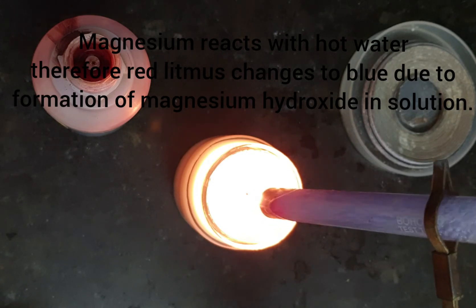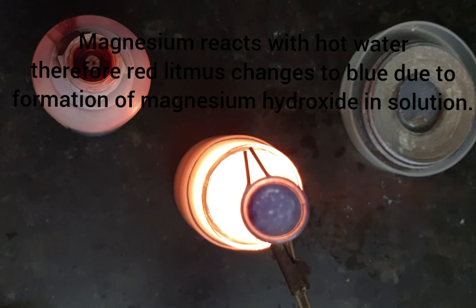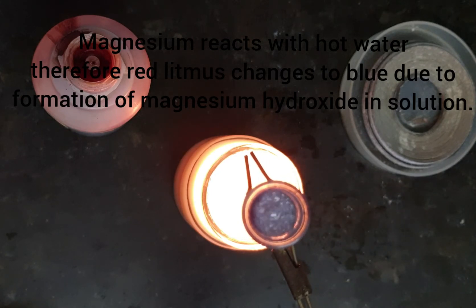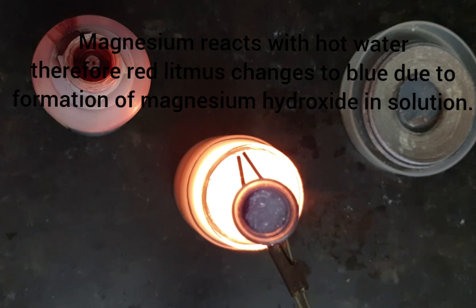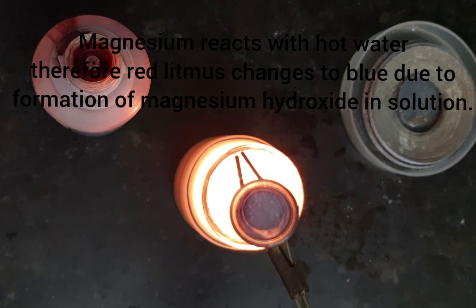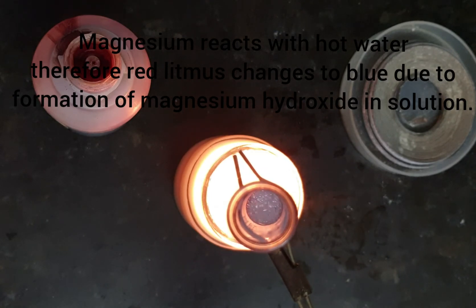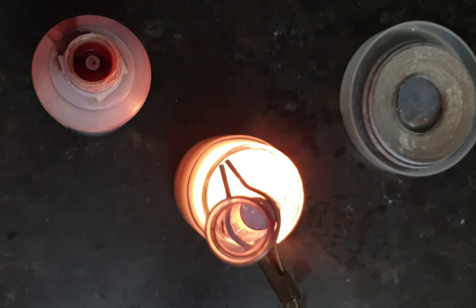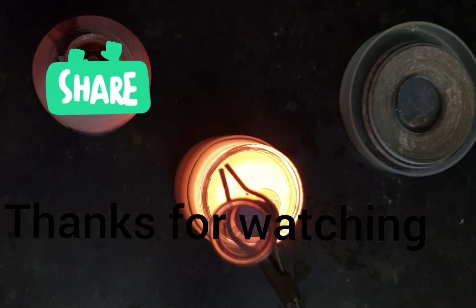Finally the reaction is complete — red has changed into blue. Magnesium ribbon has not reacted with cold water but has reacted with hot boiling water and changed into a base: magnesium hydroxide, plus there is evolution of hydrogen gas. I hope you enjoyed this activity. I will be bringing more for you all — thanks for watching students, and enjoy learning science!